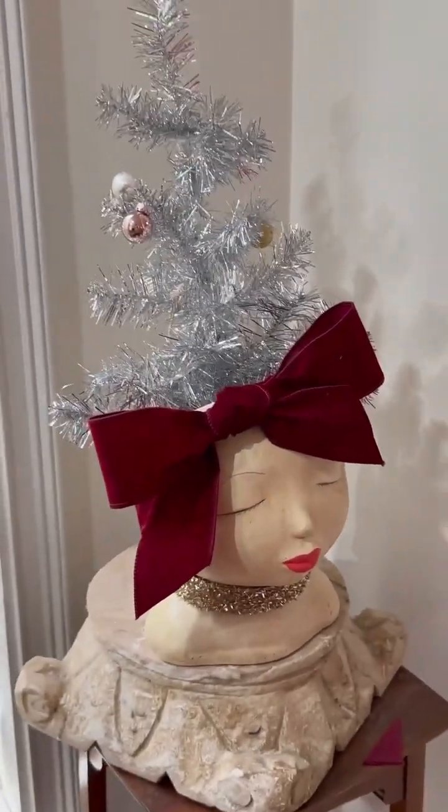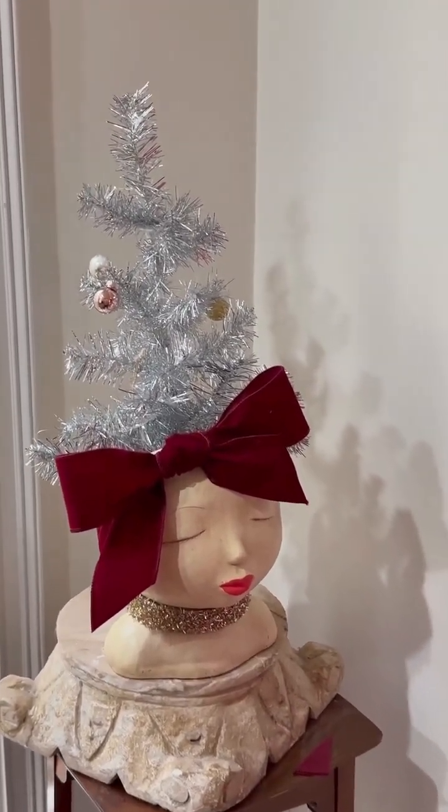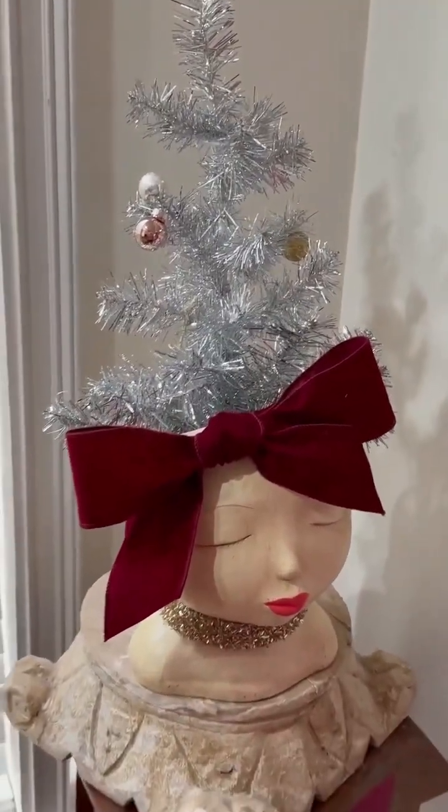This is my cute little head that I usually put plants in. She had a poinsettia in her head and it died in just about a week — it was not happy living here. So I had to change it out to something that was not living.